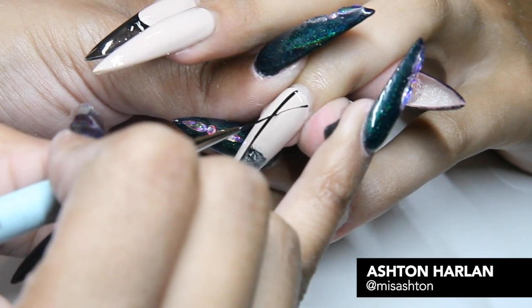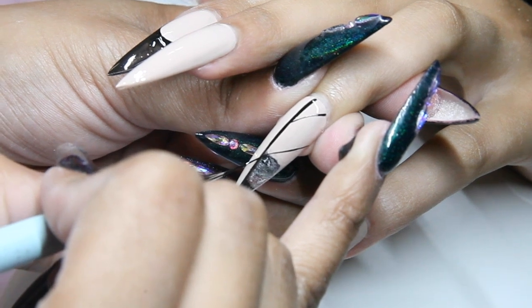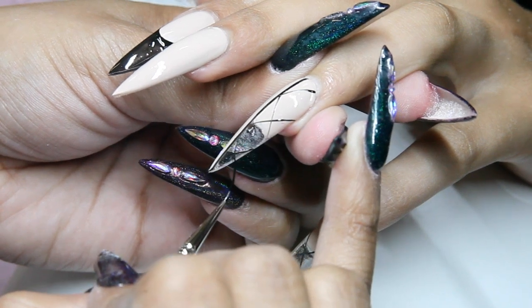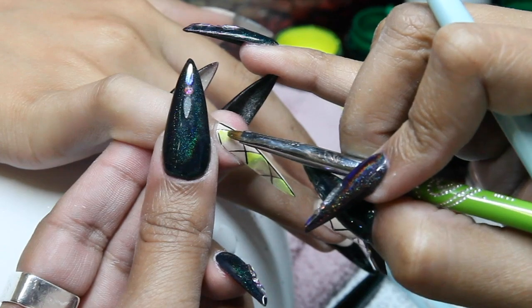Hey everyone, Ashton Harlan here, current winner of Next Top Nail Artist Season 6. I'm currently living in Las Vegas and working at Scratch Nail Spa. This design was inspired by combining my kaleidoscope and finale nails from Next Top Nail Artist.